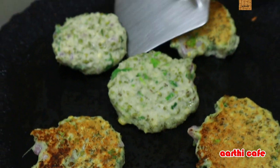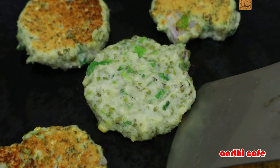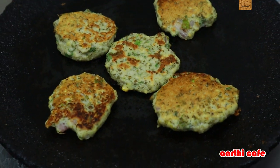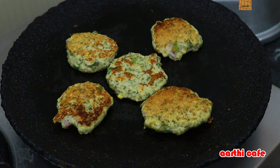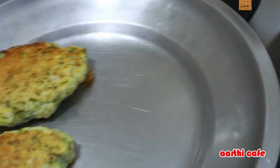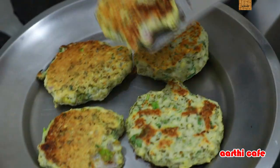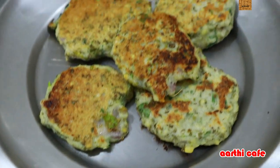Now we can put it in the middle portion and add it. Add the egg to the 2 pieces. We take a plate and put it in a plate. We can cook it as much as we eat, as a combination of the chicken. We can cook it as a sauce.